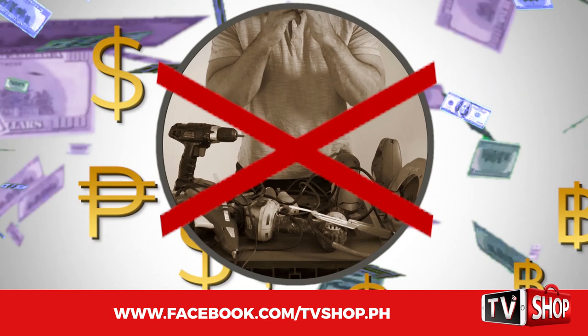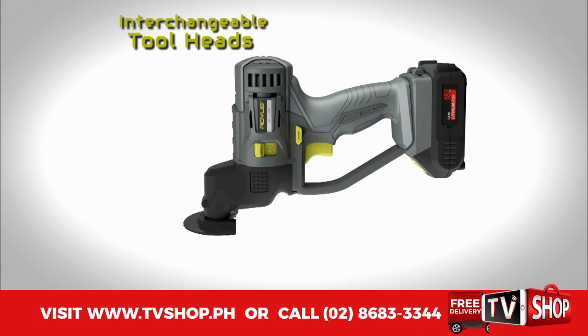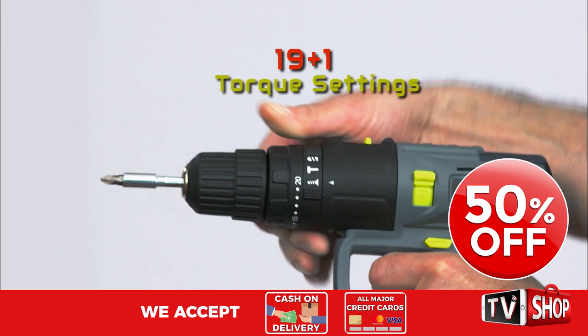Don't waste your money. Because today we have a very special offer. Order right now and we'll give you a 50% discount. Yes, you heard right — it's yours at half our regular price.